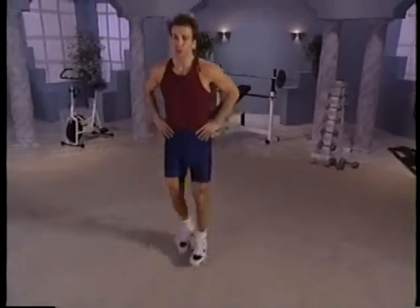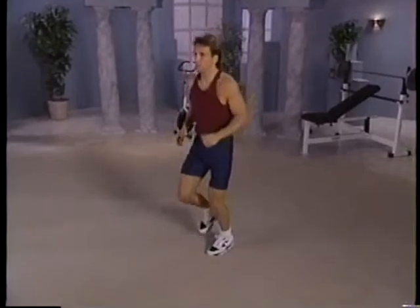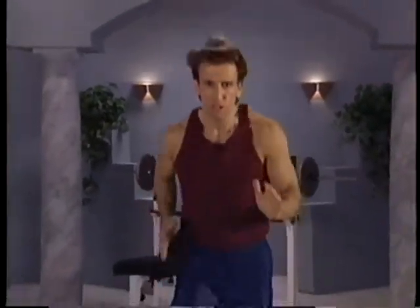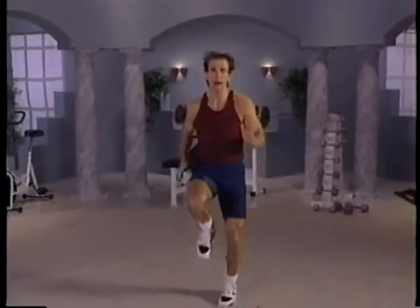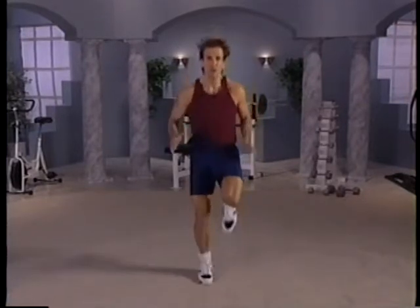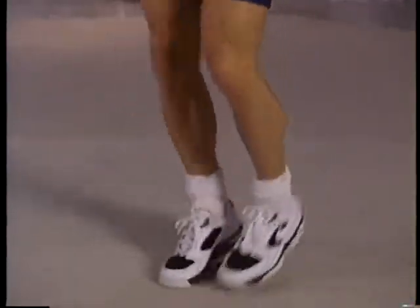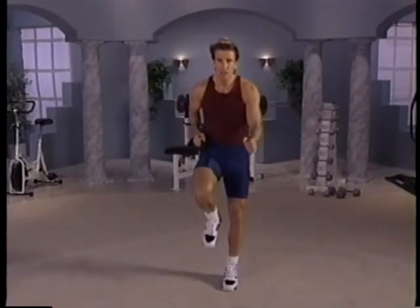We're going to end up with a jog. Bring it down — jog in place. Let's pick up the pace. Let's bring it to a sprint — really working. Let's get that body warm. I want you ready to work out. Good job. High step — stay with me. Beautiful. Fade it down slow to a march. Just breathe easy.